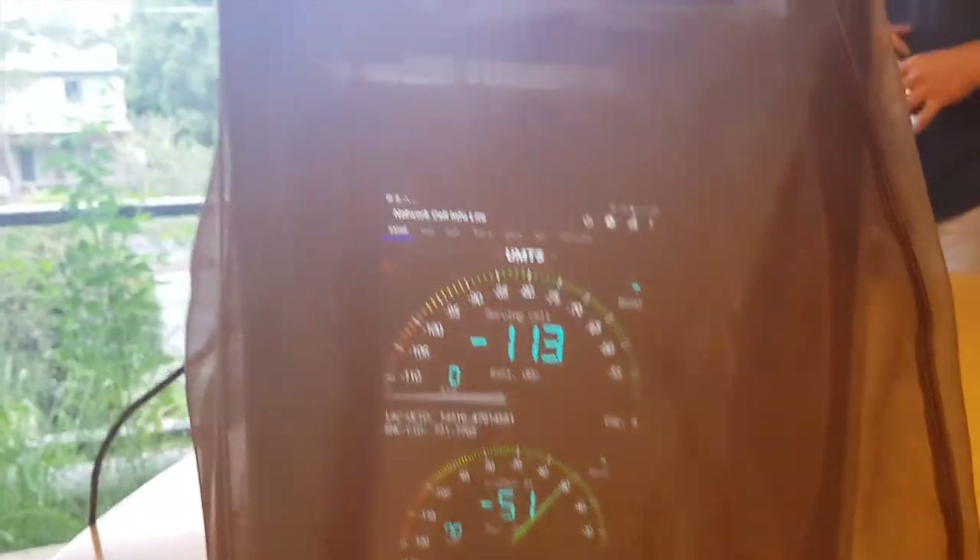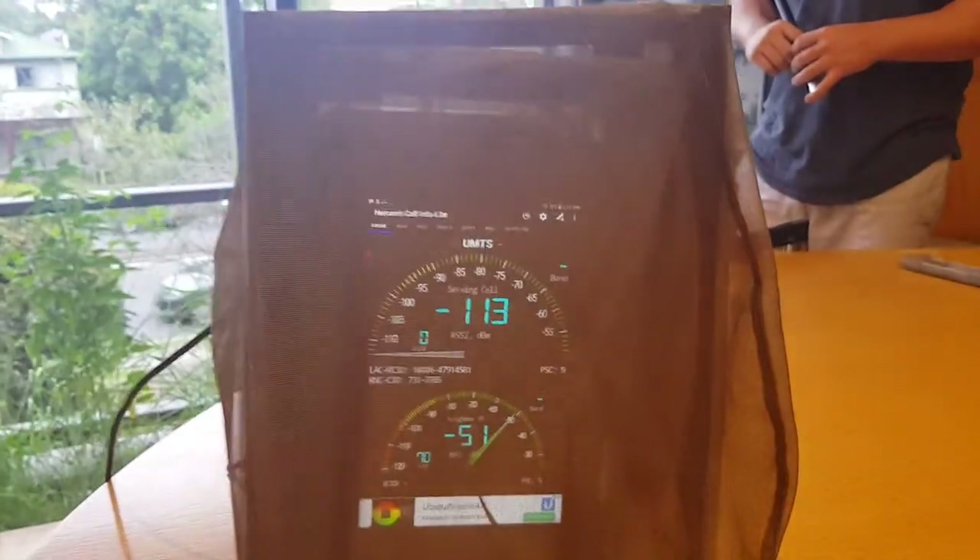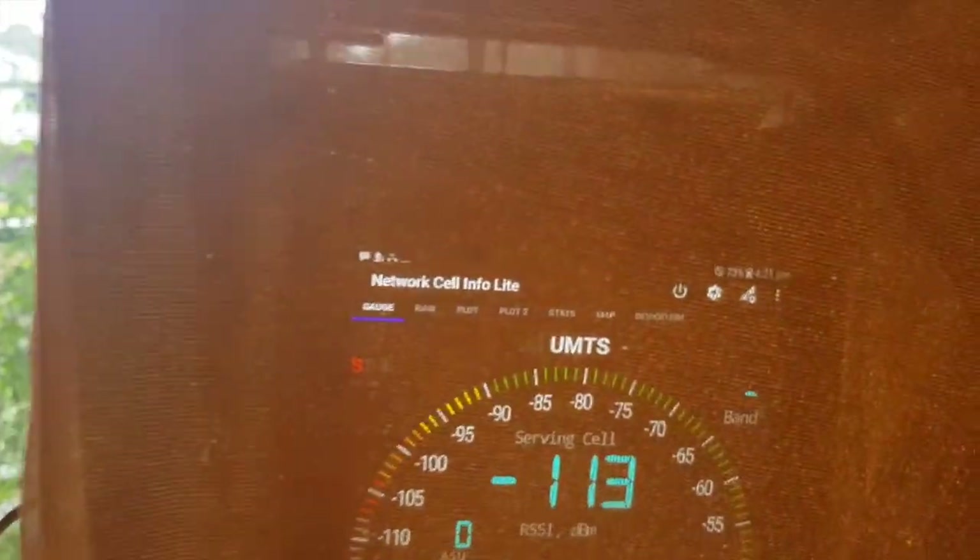Hi Strike customers, and in particular our Strike Enterprise customers. We've got the Samsung Tab Active 2 inside a Strike Faraday cage here at Strike HQ, and what that does is block the mobile phone signal.